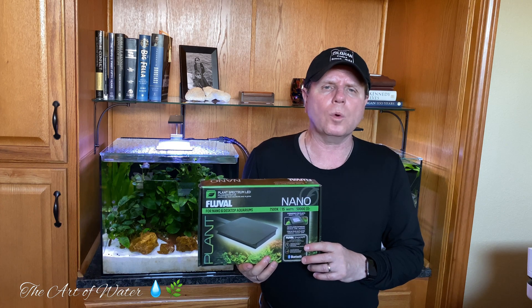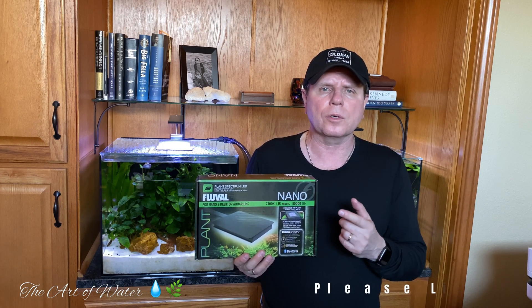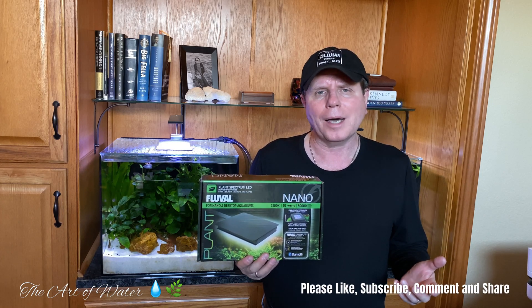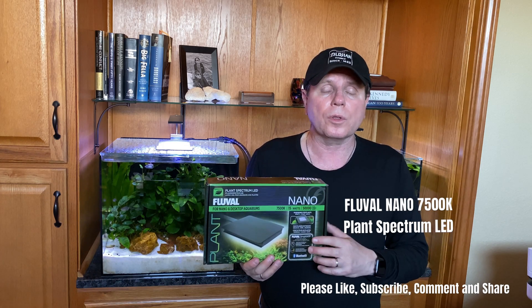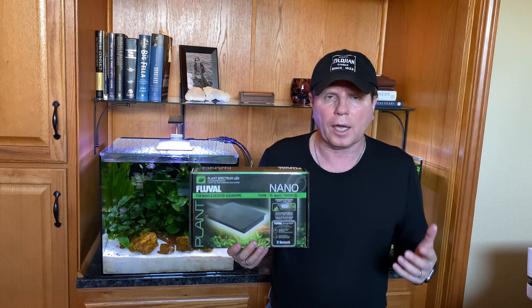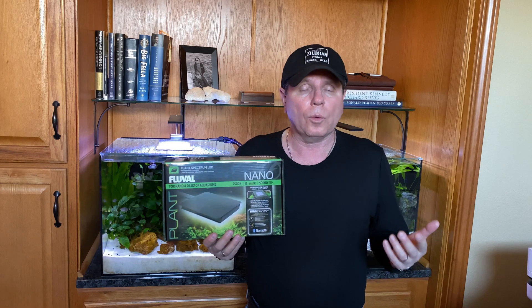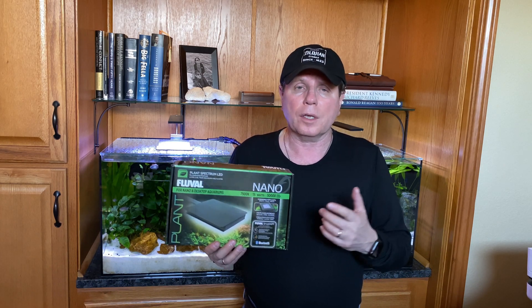Hey everyone, George here and welcome back to the channel. Today we're going to be talking about this particular item right here — it's called the Fluval Nano, model 7500K. Some of you may be familiar with it already if you have nano tanks or smaller tanks. When I say nano tank, I mean anything from a five gallon all the way up to a 20 gallon. This thing does everything.